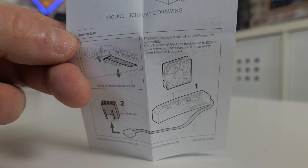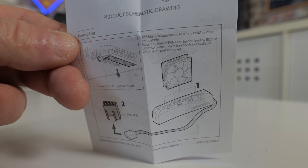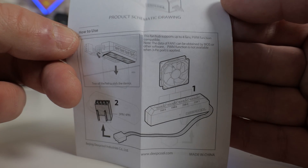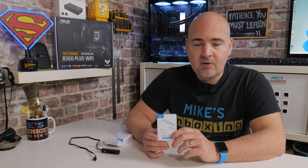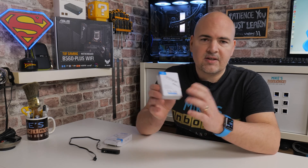This supports both 3-pin and 4-pin fans, which is absolutely brilliant — something which was lacking in their FH10, which is a SATA-powered PWM controller for up to 10 fans. A lot of people watching that video were asking about 3-pin fans. Unfortunately, 3-pin and 4-pin fans work in pretty much different ways: one uses PWM control to control the fan speeds, and the other uses voltage, and generally the two aren't really cross-compatible. Today we're going to take a look at this, show you what it's all about, and give you my recommendations.